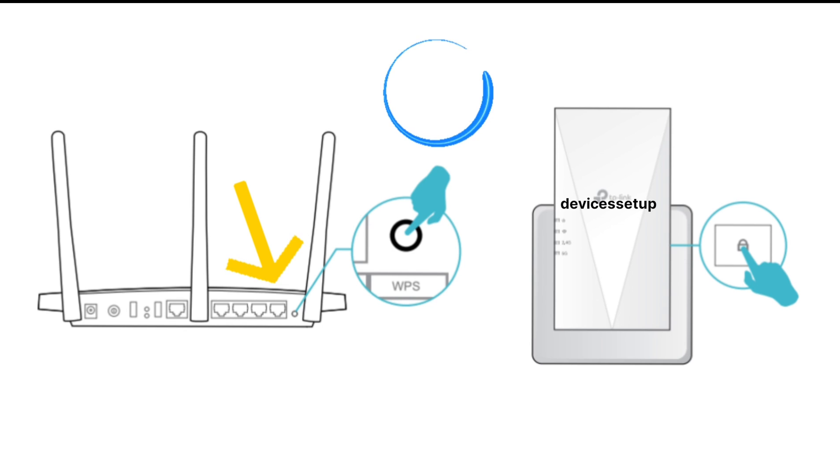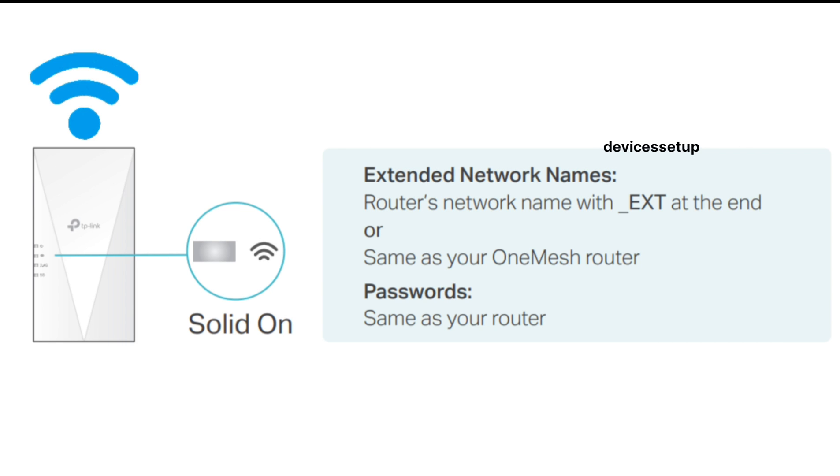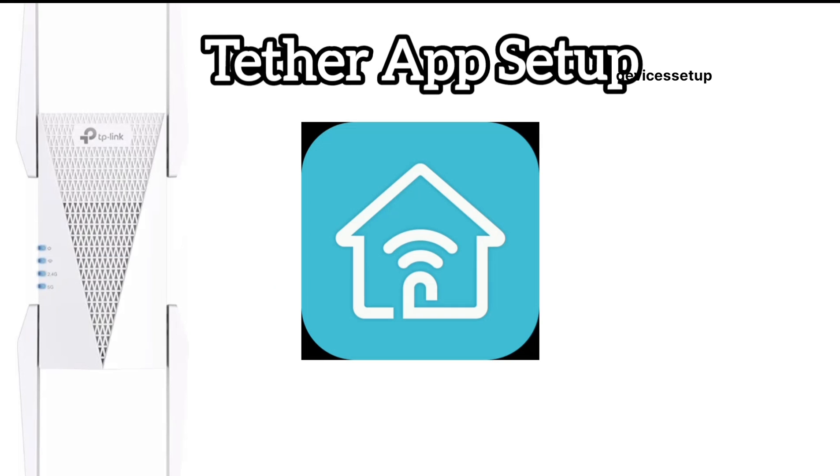Next, press the WPS button on the router. After a successful WPS connection, you will be able to see the newly set up extender with an underscore EXT suffix after your home network in your Wi-Fi list. You can use your phone or computer to connect to this network and type the same password as your router to connect to it.